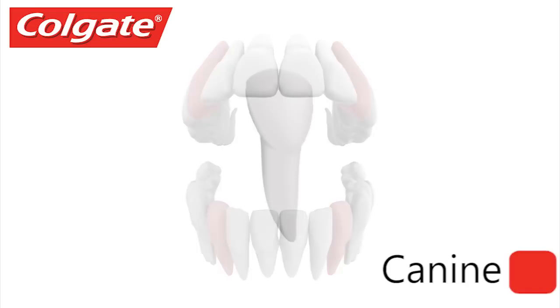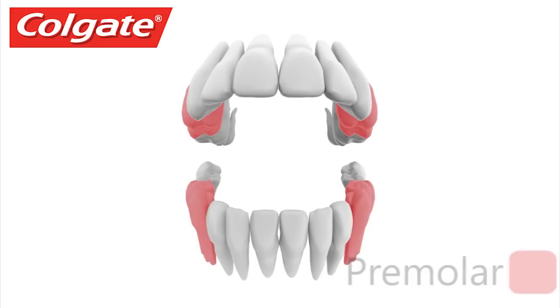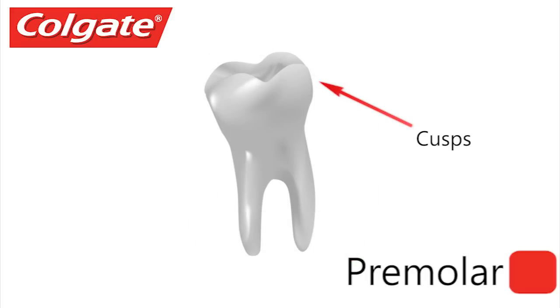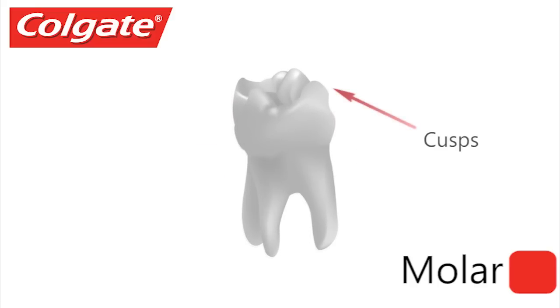Canines are teeth with points for tearing food. Premolars have two pointed cusps on their biting surface and help with crushing and tearing food. Lastly, the molars are in the back of the mouth and are used for grinding — they have several cusps on their broad biting surface.